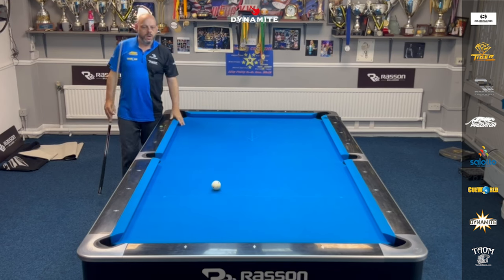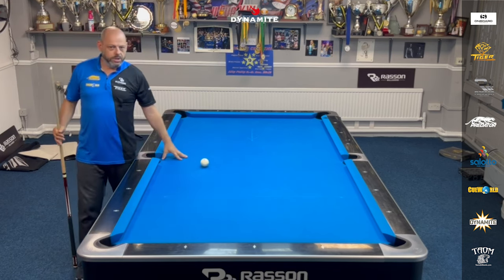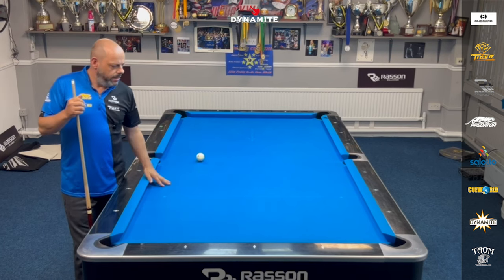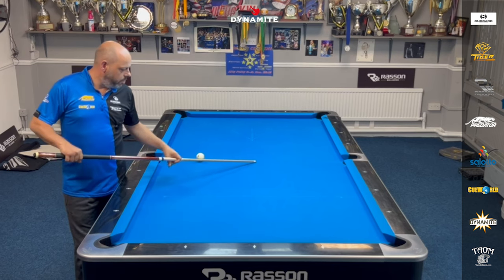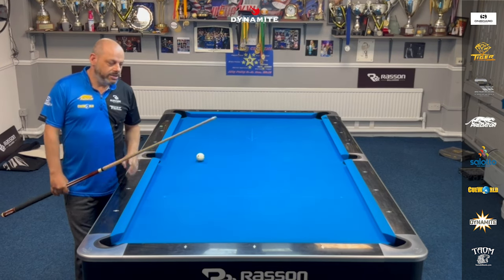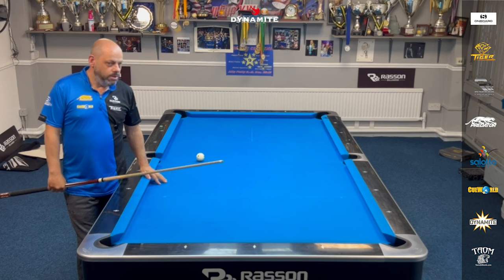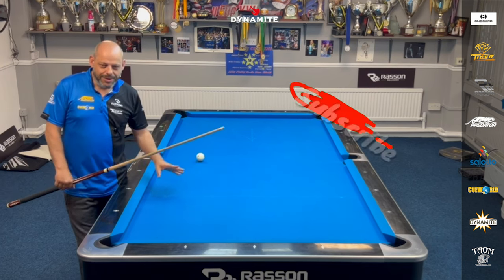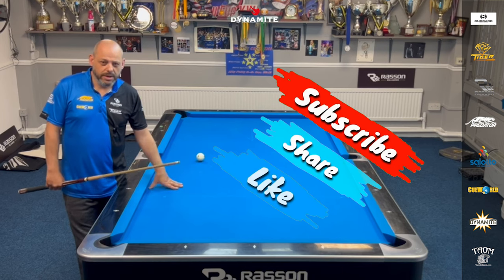And there you go. Really enjoyed that drill. It's got all aspects of the game come into play. The only rule I need to think about is what happens if the cue ball lands on the nine ball spot after making the nine ball — but that's something I'll think about and I'll get back to you. I hope you enjoyed the drill. I think you all should give it a go and we will see you for the next one.